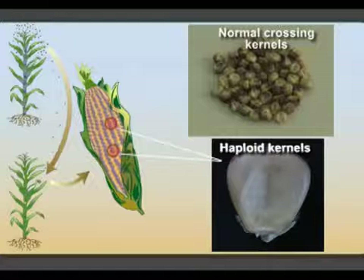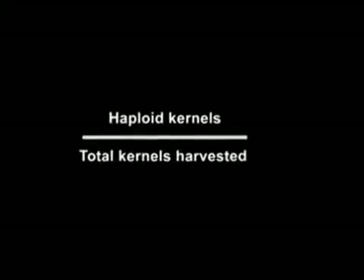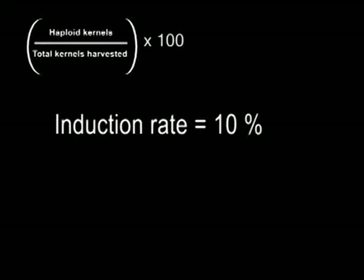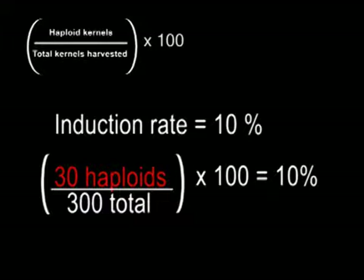The majority, however, will be normal crossing kernels with diploid embryos. These diploid embryos contain chromosomes from both the donor and the inducer parent. Normal crossing kernels are of no value for DH line production. The ratio between haploid and crossing kernels is variable. The induction rate is the number of haploid kernels divided by the total number of kernels harvested. For example, an induction rate of 10% means that an ear with 300 kernels bears 30 kernels with haploid embryos. An induction rate of 8–10% is common among currently employed inducer genotypes.